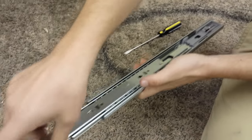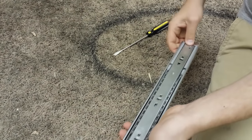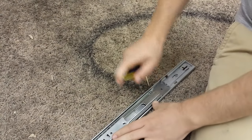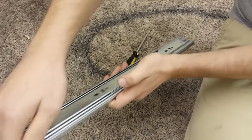We think what could have happened is that somehow, maybe through vibration or something like that, that piece popped back. And if this piece pops back — you can see it's not very difficult to make it pop back — it will no longer engage.